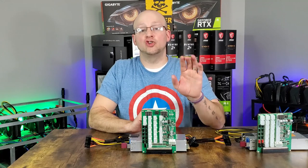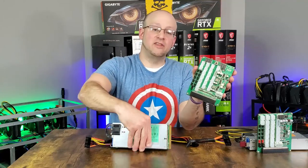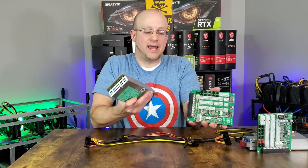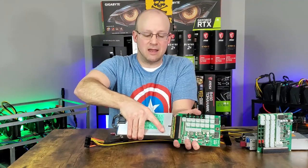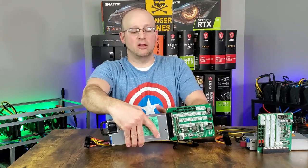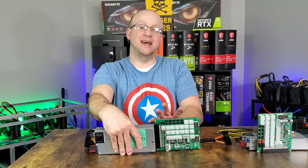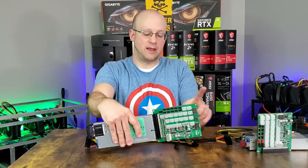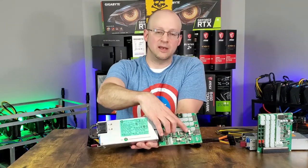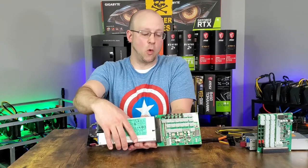Let's quickly do a setup and show you how this all should be connected. We have our breakout board and an HP 1200 watt server power supply for demonstration. Slot it in with nice even pressure across the slot and push it in so you do not flex it and cause damage to either the breakout board or the server power supply. It made a nice firm click and is firmly connected. Next, hook the 24-pin into the breakout board; it will then run to the 24-pin and 4x4 CPU pin on your motherboard.